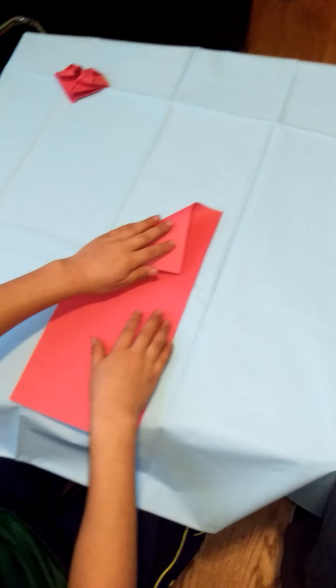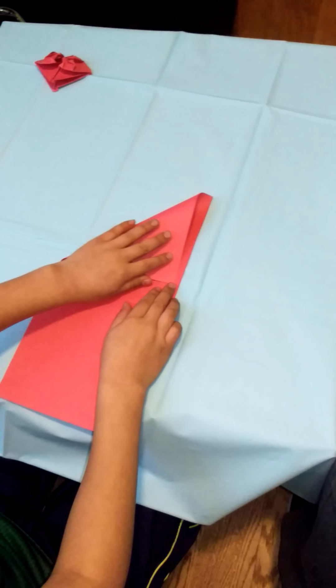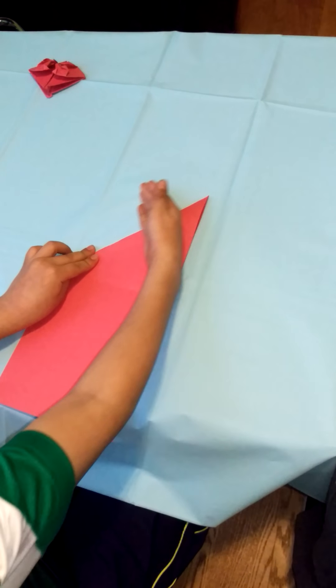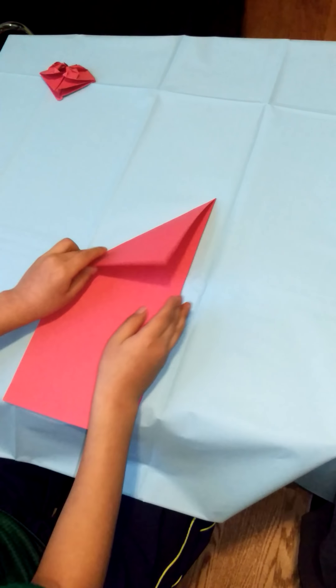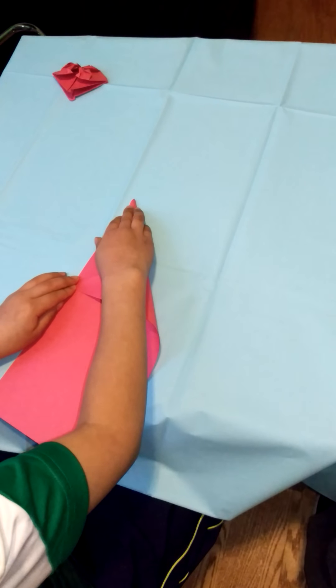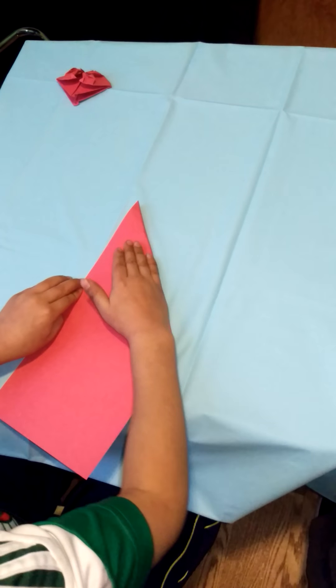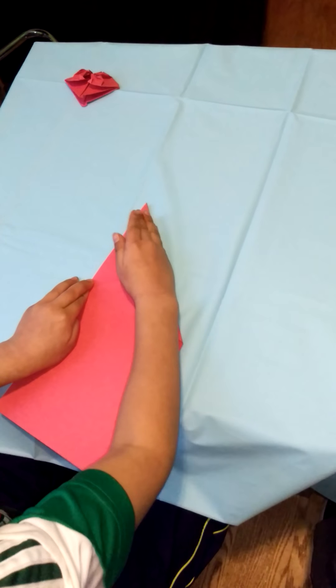First, you put it like this and you make a triangle on top. Make sure that the lines are near the edge — make sure they're not too far off. And fold and crease it. And do it with the other side. And crease it.